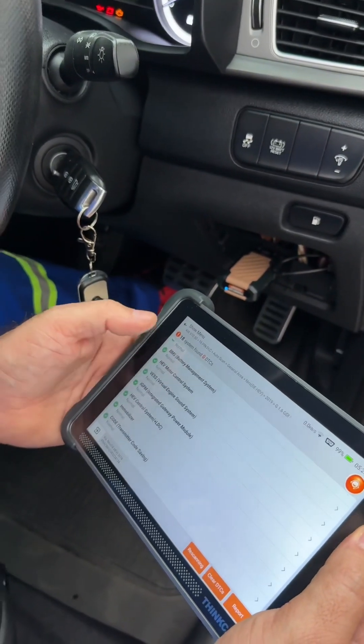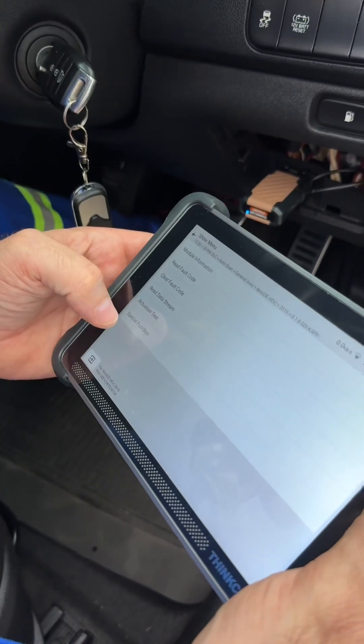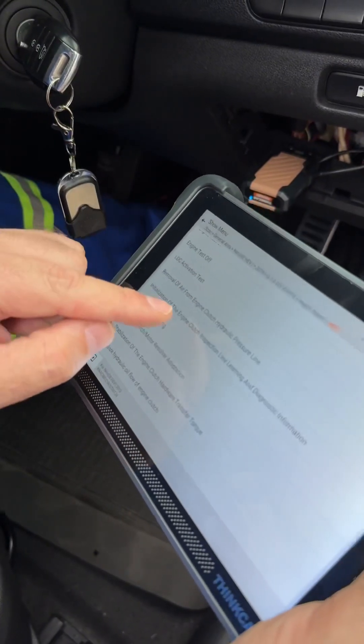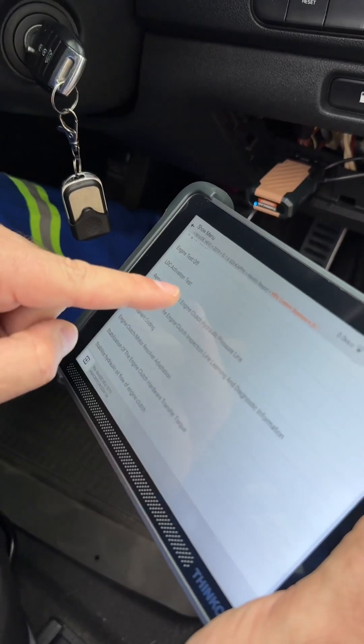I want to go now to the HV control system. Special functions — there it is: Engine Clutch Resolver Adaptation. Initialization of the engine clutch inspection line and removal of air from the engine clutch hydraulic pressure.